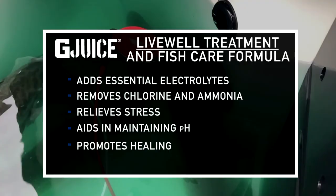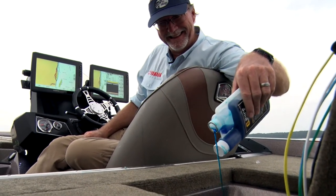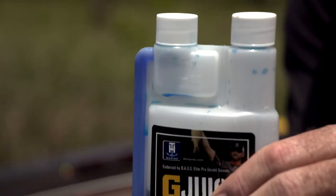It's going to replace slime coat, add electrolytes to the fish, remove ammonia, chlorine, and contaminants from the water in so many different situations. It helps balance your pH as well. And it's non-toxic for humans, but the main thing about it is you are really providing the fish a better chance to be able to survive.